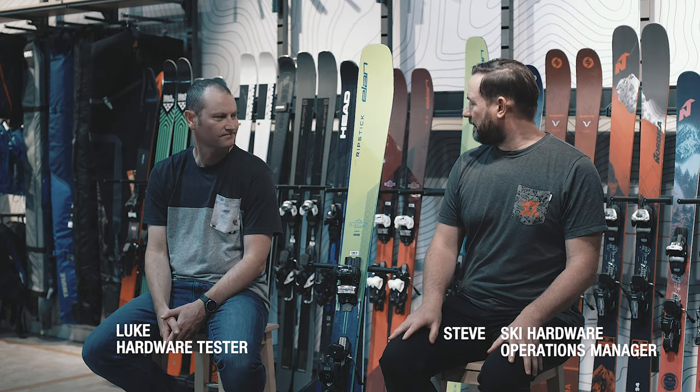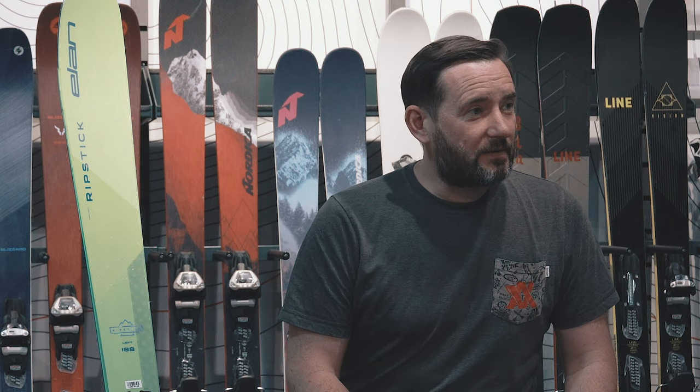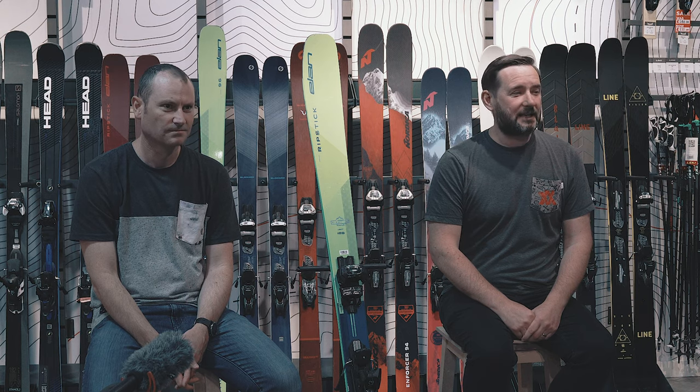I'm Steve from Ellis Brigham and this is Luke. We're here today to talk to you about the new Elan Ripstick 96. First thing I want to say is that this is our category winner in freeride — it's our freeride ski of the year. Just to help explain some of the tech behind it, here's Elan.